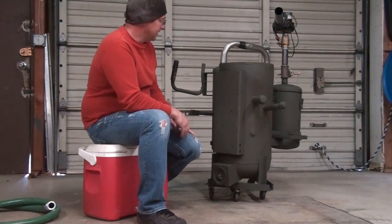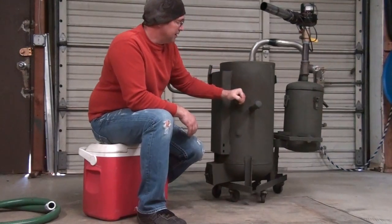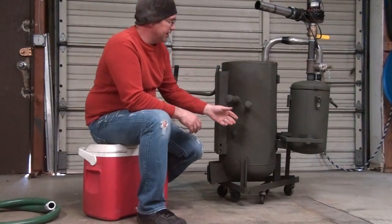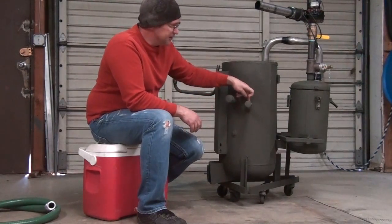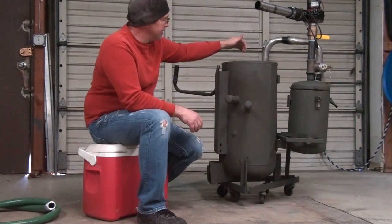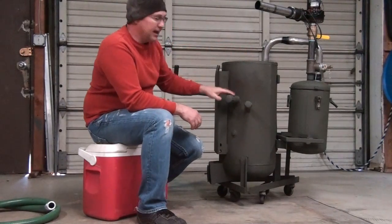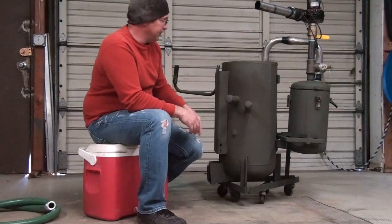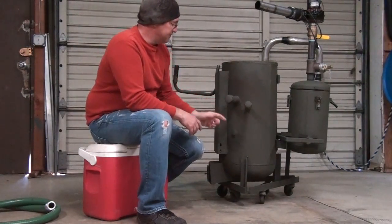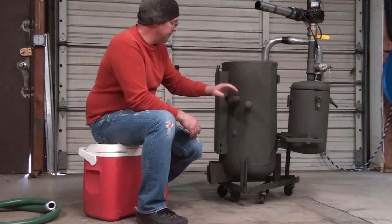This reactor has two ignition sources, just like in Josh's. This is the FEMA style - he got the plans directly from FEMA. This is the FEMA ignition source; it goes in and hangs over a shaker grate. This other one is actually welded directly into the combustion chamber reactor itself, which I like a lot. I've never used that one, never even taken the cap off - this main one burns fine.